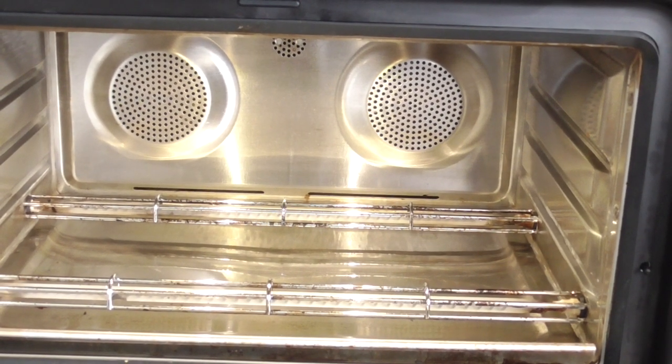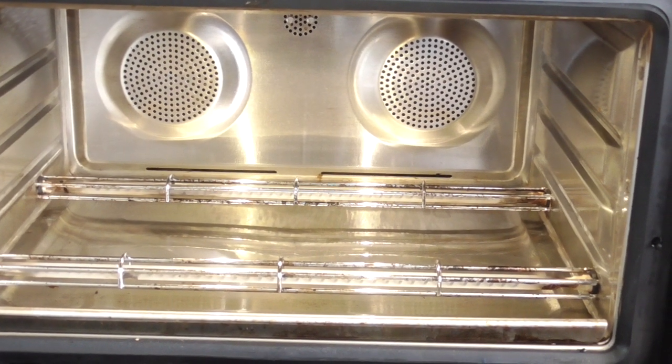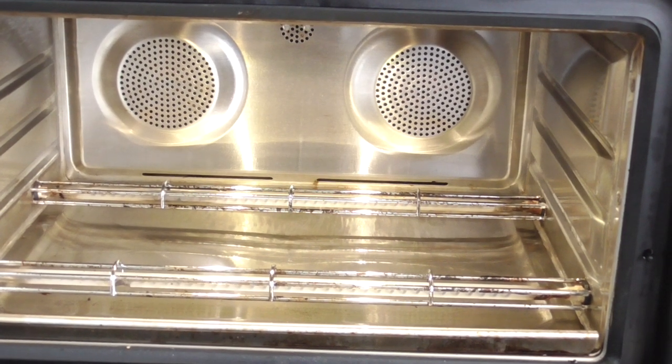What's up YouTube, this is Cooking with Doug. I'm back again with my June Oven, and today I'm gonna make some game day chicken wings.